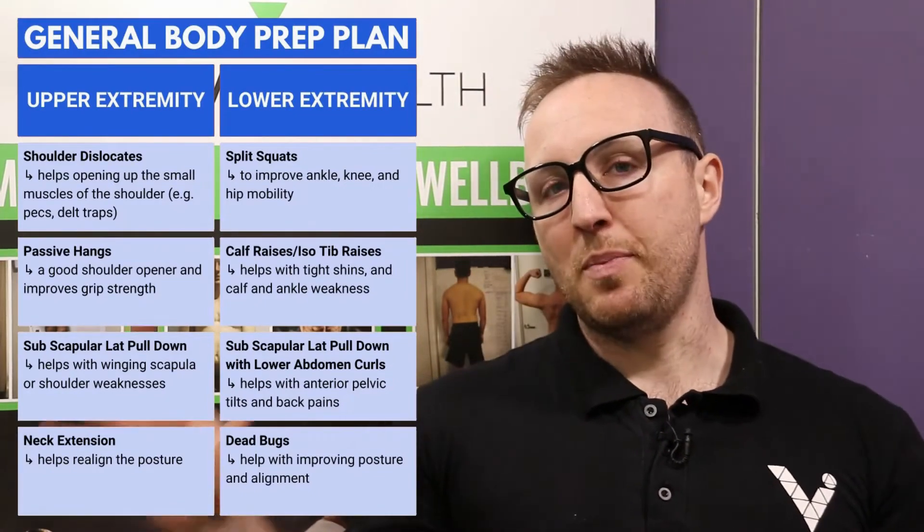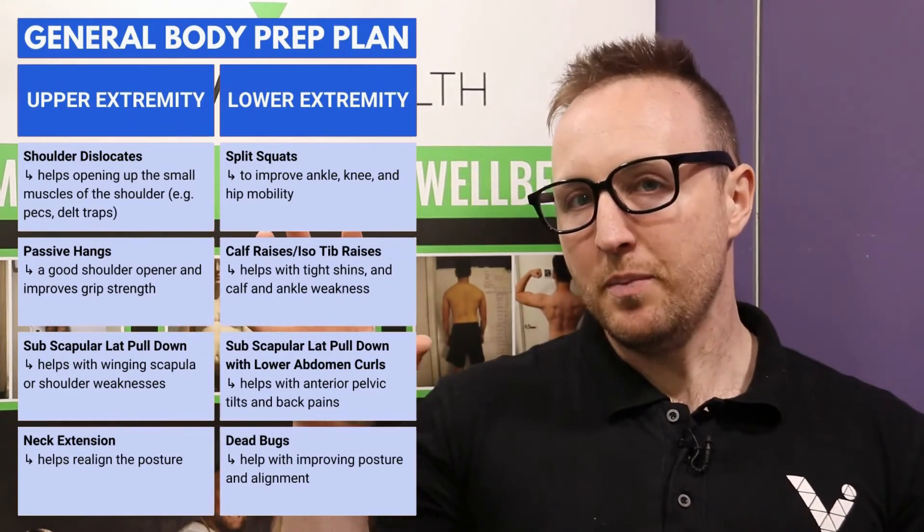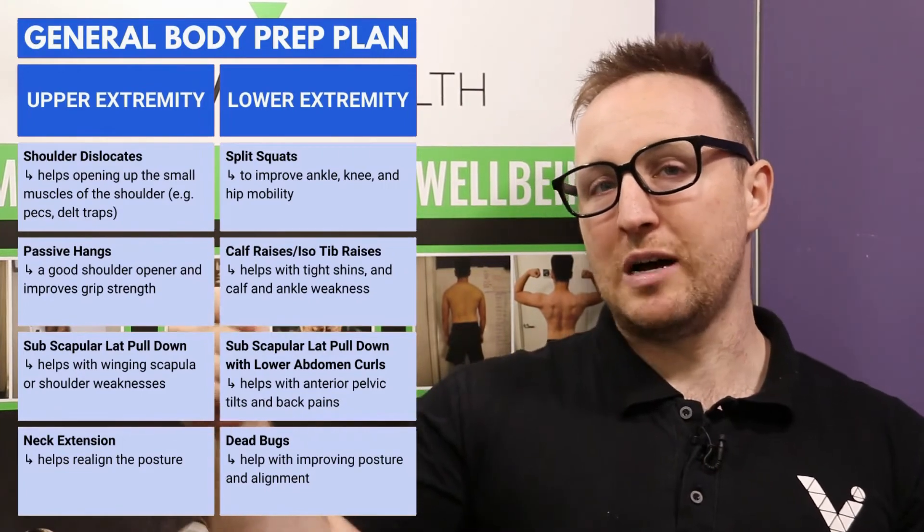We also call it General Body Prep, or GBP. The difference is that GBC is more from a body composition perspective, while GBP is designed to work on restrictions and limitations. For example, if you have kyphosis and rounded shoulders with tight hip flexors, we'd work on pec flies to open up posture and also work those hip flexors. GBC pushes you hard to near failure to improve body composition; GBP takes a structural perspective to improve mobility and strength.